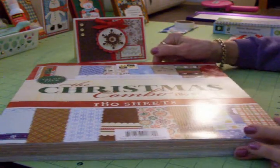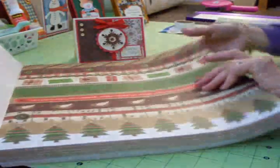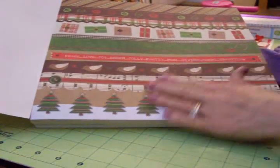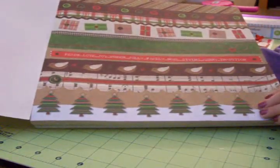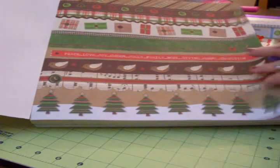We're going to go ahead and make this card today, but let me show you some of these papers first. Isn't that cute? It's got the little birds and the music and the Christmas trees. I just love it — it has kind of a country look to it.